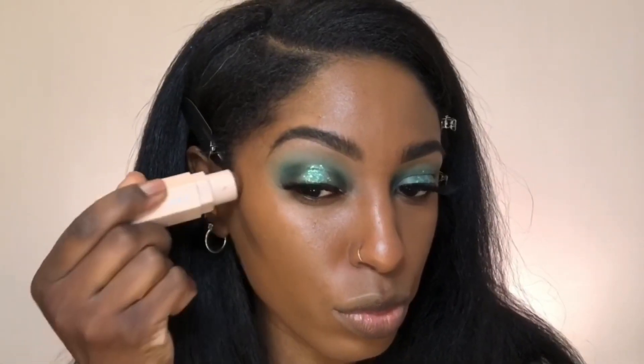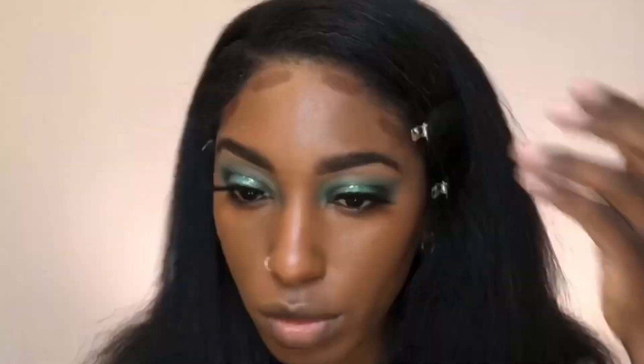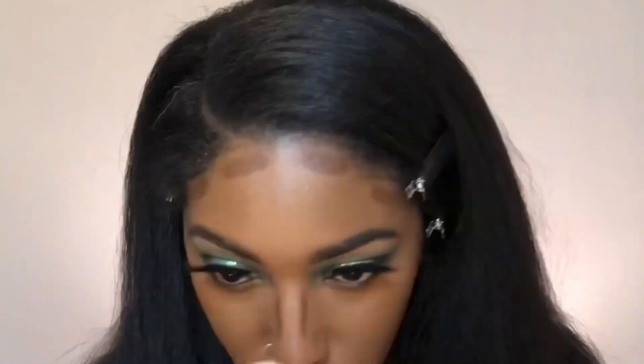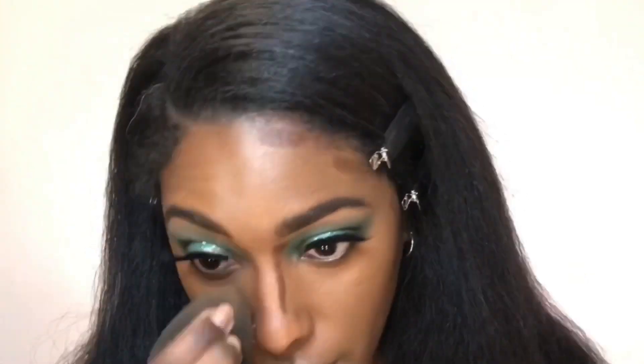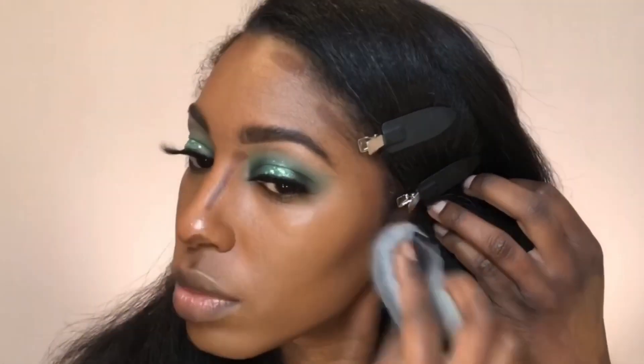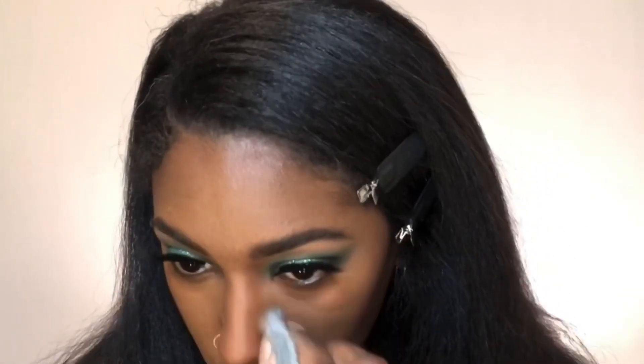Next up we're going to contour a bit using the Fenty Beauty Matchstick in the color Espresso. Let's go with the beauty blender first. And now the Tati Blendiful — I'm actually going to use another corner. Surprisingly, that blended way easier than I thought it would.